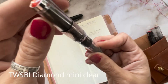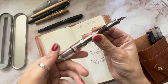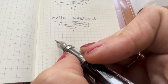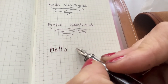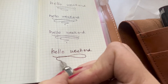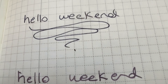Then we go to the Twsbis. The first one is the Twsbi Diamond Mini Clear — I love this one. I always have glittery ink in it and it is extra fine, but these feel more flowy — they're not scratchy at all and the ink just flows so well. I love the Twsbi because you can see the ink; there's something romantic about a fountain pen where you can see the ink. It feels vintage right away.